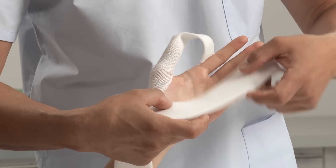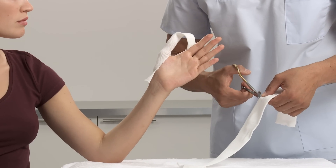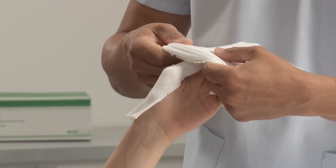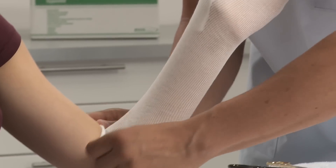Cut a hole into the arm stockinette at thumb height and roll it up before applying onto the limb to prevent sliding pressure during application. Roll off over the arm and smooth down.